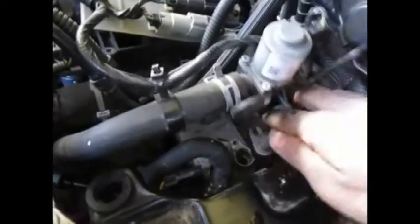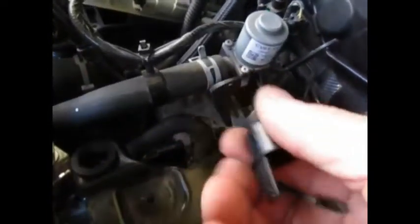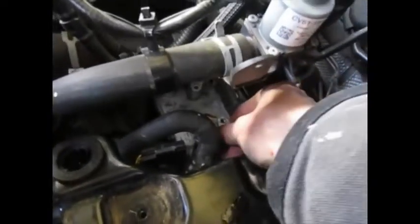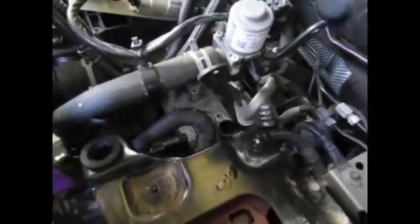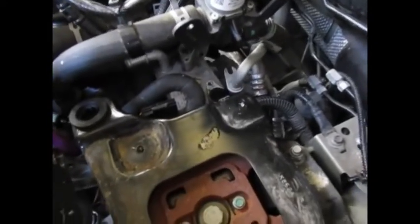You can see how it's just tucked underneath there. I'm going to put these caps from the new one onto the old one because there's still fluid inside and I don't want it to go everywhere. Then I'll pull the old one out. You're going to have to move stuff out of your way — just be patient and don't ruin things while trying to make repairs.